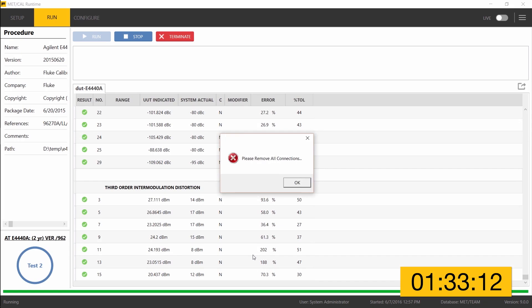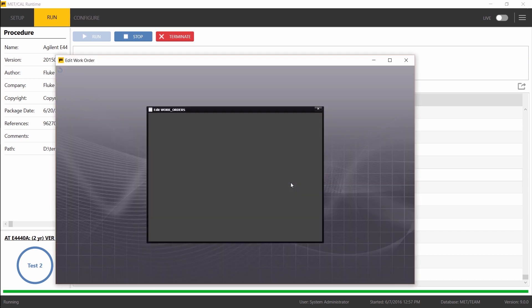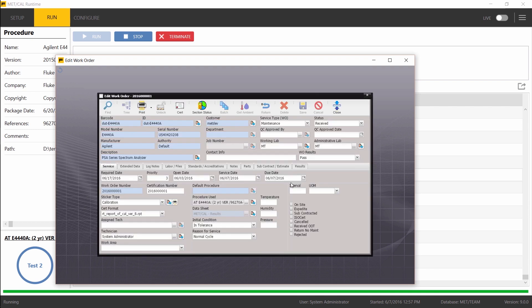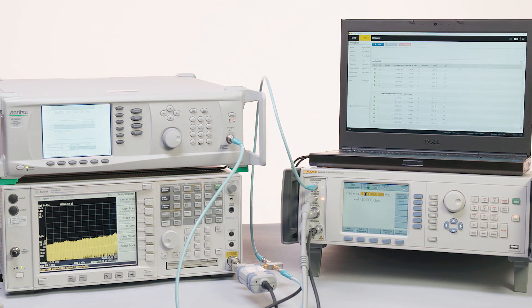That is the end of the procedure. Clicking OK at the standard MetCal prompt to remove all connections. The MetTeam work order comes up next, giving the technician the chance to fill in additional information such as ambient temperature and humidity conditions. They can generate their certificate, generate labels, and make any adjustments needed to status throughout the lab's workflow. Once finished, they close the work order, the procedure is complete, data has been stored in MetTeam, and the certificate is ready to generate.